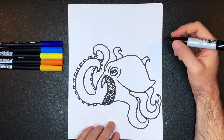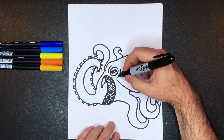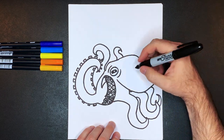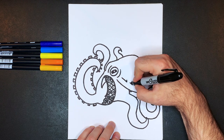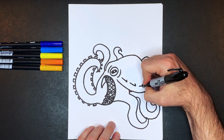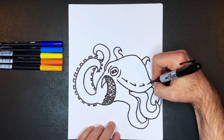Next we're going to add some spiky details, because the blue ringed octopus has some spikes on the side of its head. Draw a diagonal line like this and then a straighter line in like that — diagonal line, straighter line — keep those going all the way across.